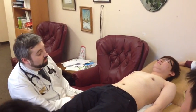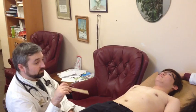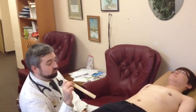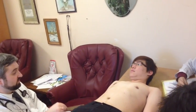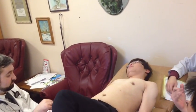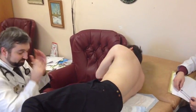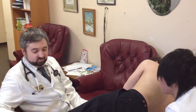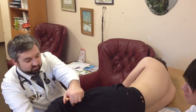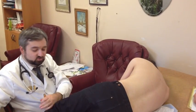The spleen. Examination of the spleen could be performed in this position, but in Russia we usually perform this investigation in the following position. Please turn on your right side. The right leg is straight and the left leg is flexed in this and this joint.